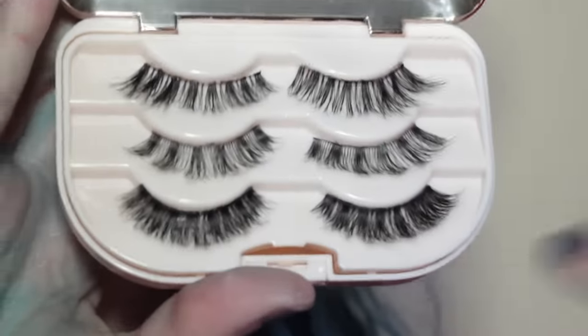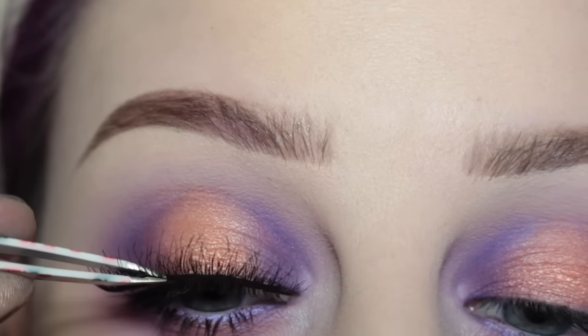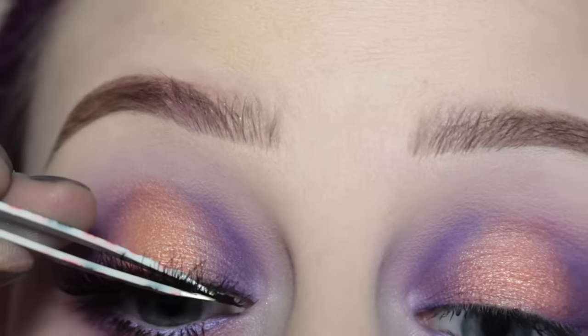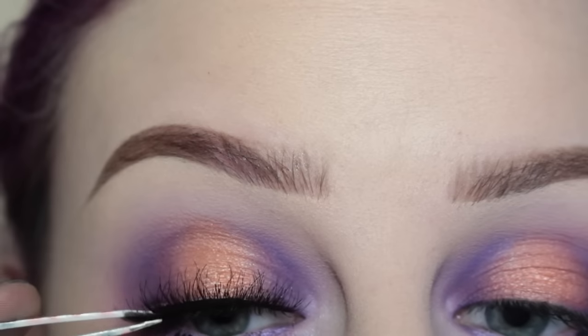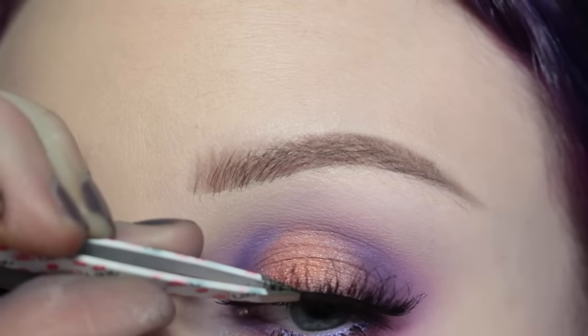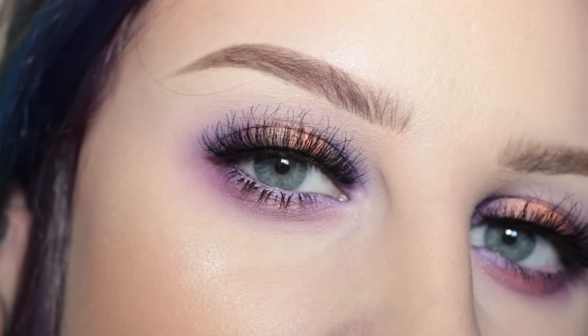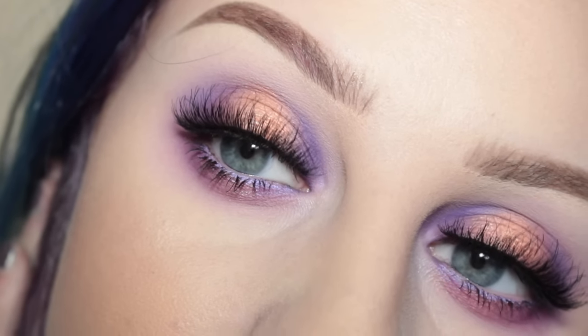Next, from my House of Lashes Precious Gem Lash Case, I'm using my House of Lashes Smokey Amused lashes and popping them on. And these are the eyes done! For the rest of my look, I decided to go with a perfect nude lip, which is NYX Lingerie Lip in Corset. Thank you guys for watching, and I'll see you guys on the next one. Bye!